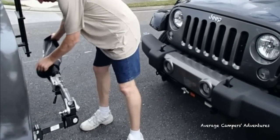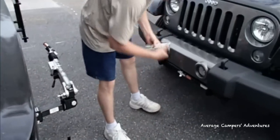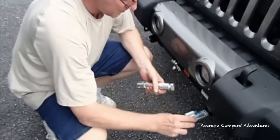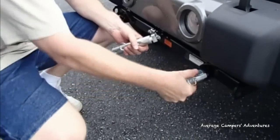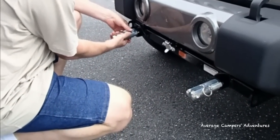The first step for hooking up a tow vehicle is to remove the cover, and then install the hitch adapters that go right onto the front of the tow plate. These adapters simply push in, turn, and lock into place. Always make sure that you check that they are secure.